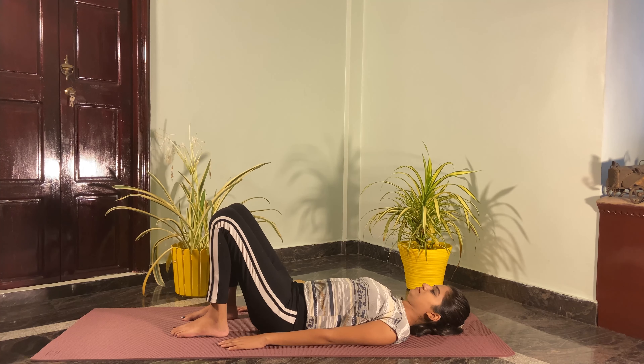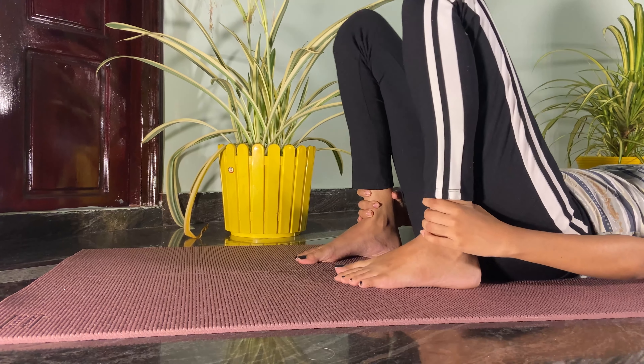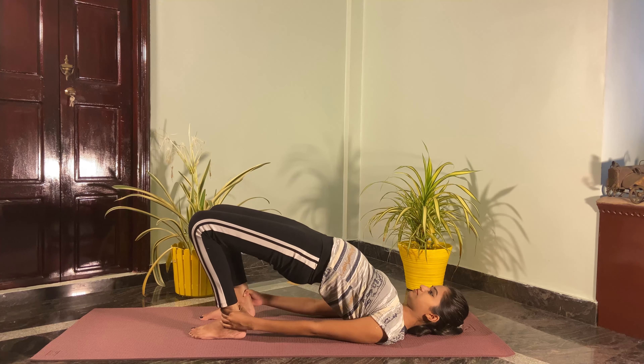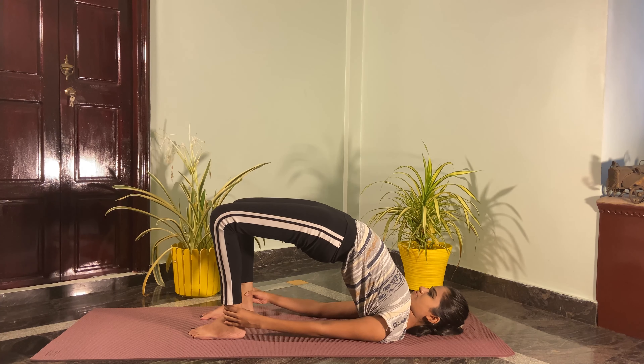Now bring your heels a little bit closer and try to hold the angle. Inhale slowly, lift up your hips as much as possible. Try to get a good arch to the upper back.